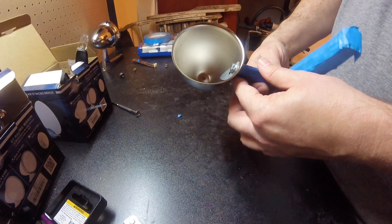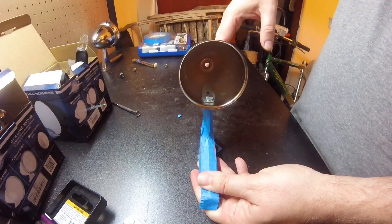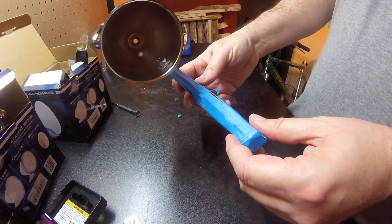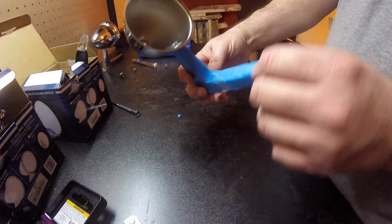You might also say, wow, that looks really crooked — the cup looks tilted this way. That is intentional. I put in a bit of a bevel. I trial-fit this against the door of the car and actually needed a little bit of angle to make the mirror more useful.